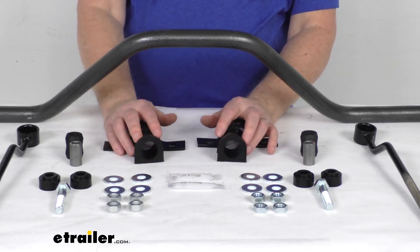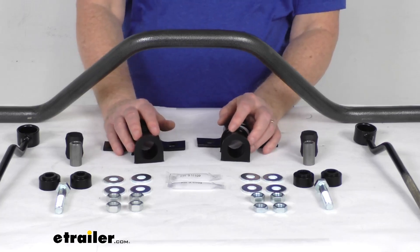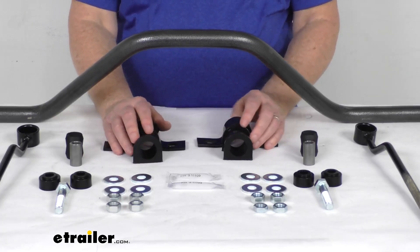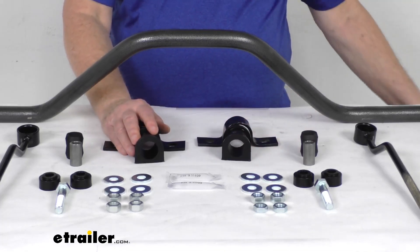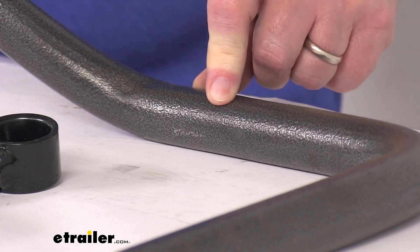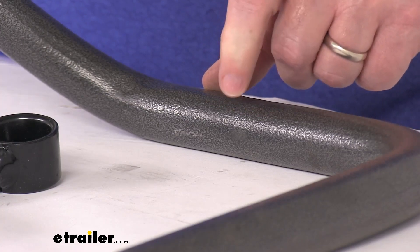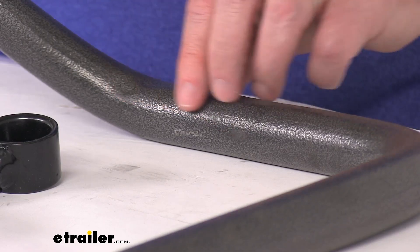Normally when you use polyurethane bushings, they're used on a sway bar with grease on the insulation, and over time that grease will dry out and you sometimes get the bushing squeaking. So what Helwig does — I'm going to zoom in on the finish real close here — Helwig uses a silver vein hammer tone finish on their sway bars. They have small divots in the finish that help keep the grease in the bushings, keep the polyurethane bushings greased, and eliminate any noise.